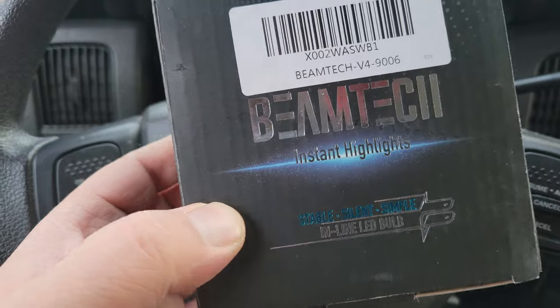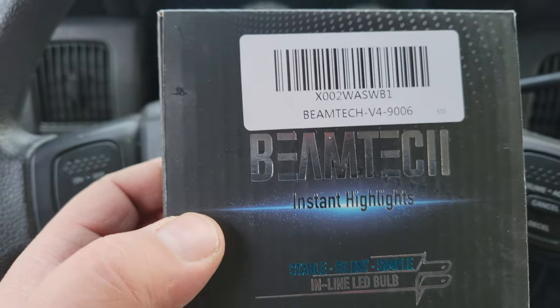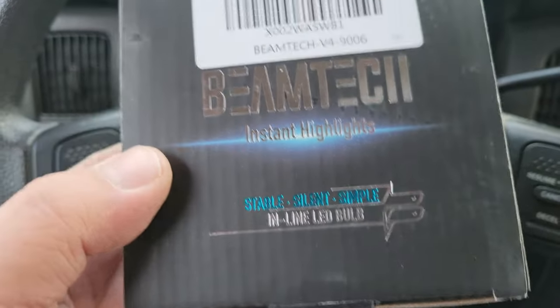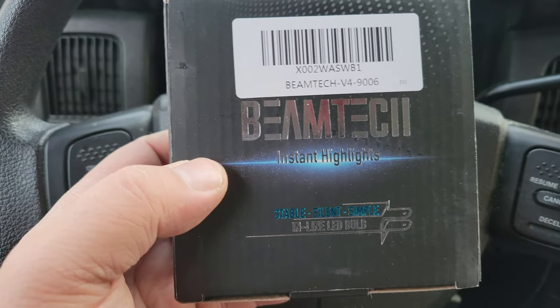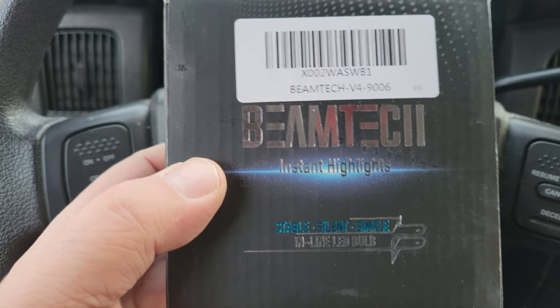I did my research. A buddy of mine told me — he sent me — I think it was Ceelight. I went with Beamtech instead of Ceelight. They're both on Amazon, 40 bucks.